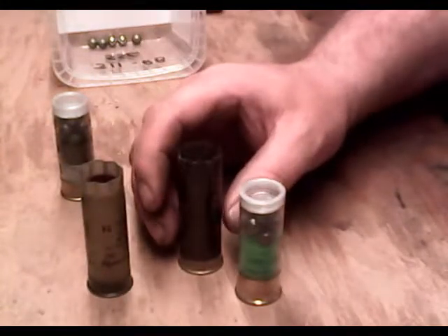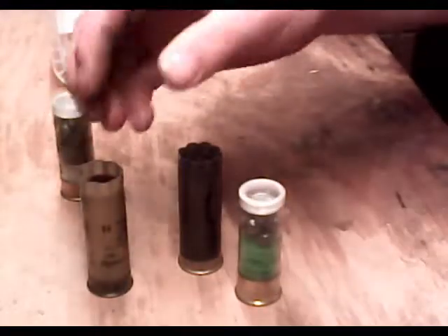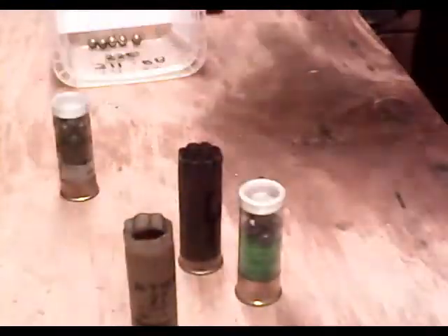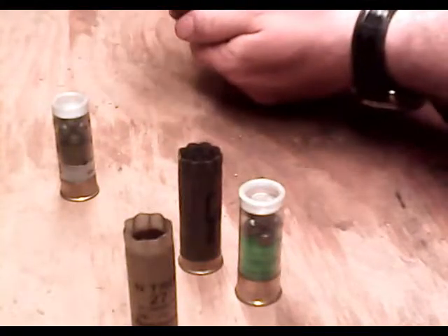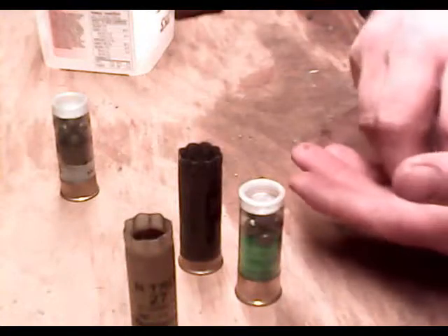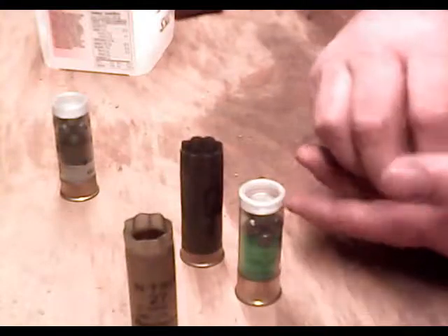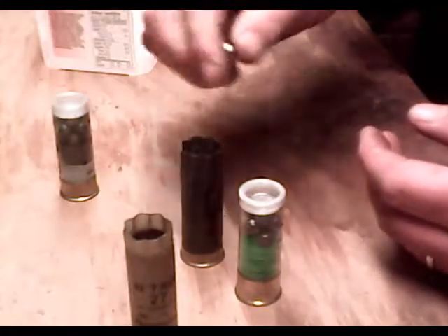SSG is just a little smaller than double-up buck. It stacks in threes, but it stacks inside of a shot cup, which I'm going to show you now. The only real advantage to SSG over double-up buck that I could imagine is the fact that for a reloader, it's certainly easier, because you don't need any special wads — you just use a regular one-ounce load for birdshot and a regular shot cup.